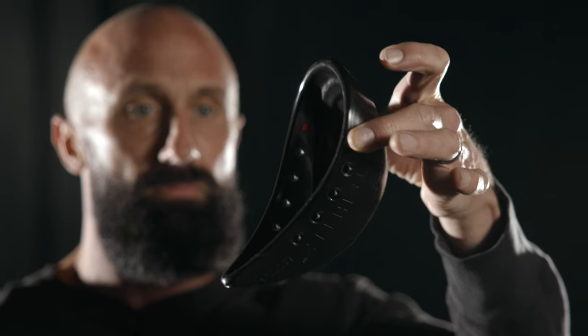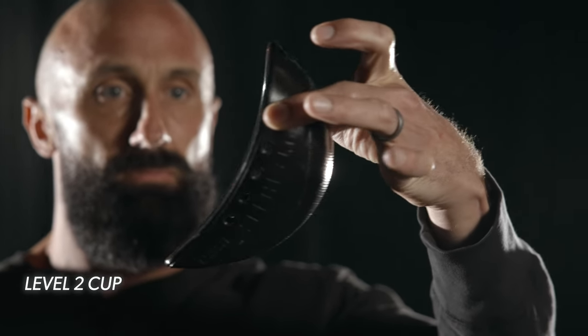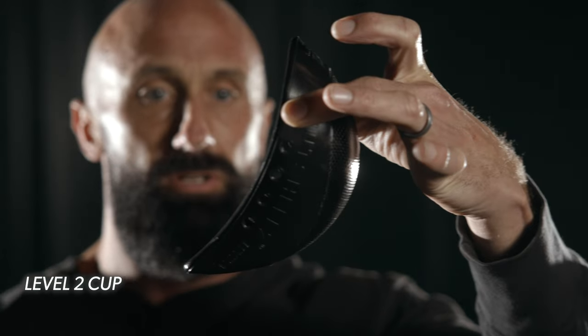Hi, my name is Jeremiah Raber and I'm the founder and CEO of Nutshells. In this video, I'm going to introduce you to our Adult Level 2 Ballistic Cup. The Level 2 Cup has an even higher ballistic resistance than our Level 1 Cup, which makes it the go-to solution for military and law enforcement officers.